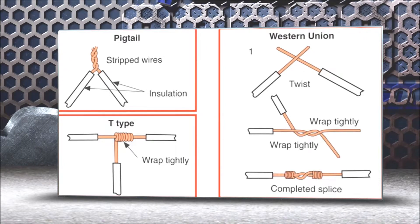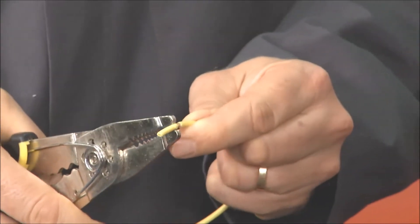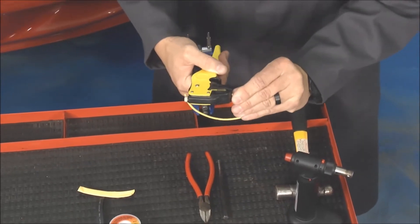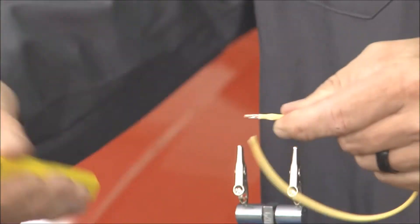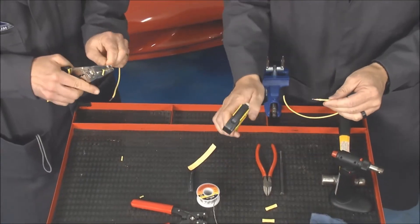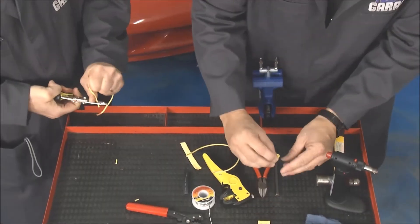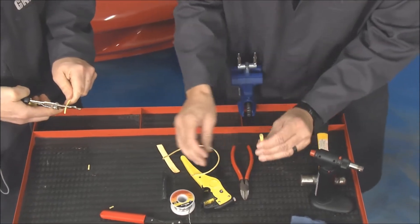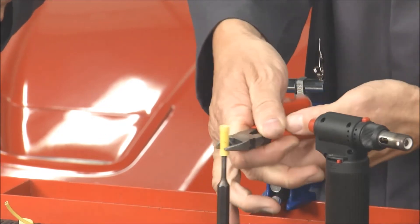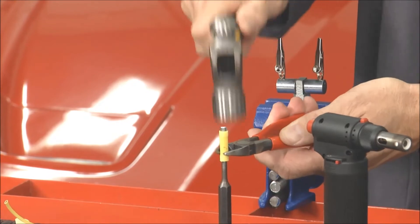We're just going to take a butt connector and put it together and solder one to show you. There's nothing wrong with doing it the old school way. I'm going to use this new tool here from rockauto.com and probably make you look pretty bad in two seconds. This thing right here is a wire stripper — I put it in, stripped it back. Now while you're fussing with that, I'm going to knock out one of these butt connectors. Butt connectors are fine, and some of the other wire repairs are fine as well.